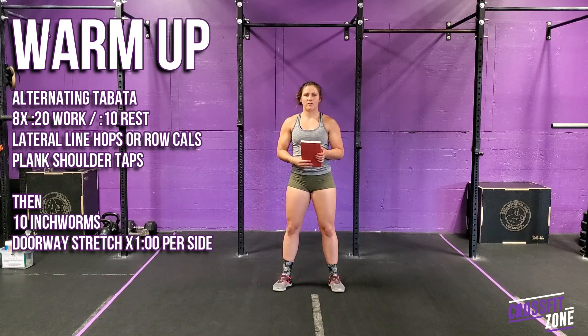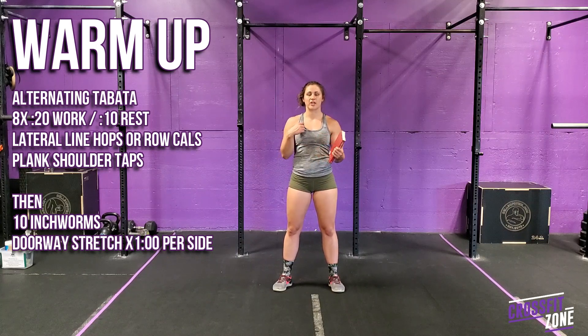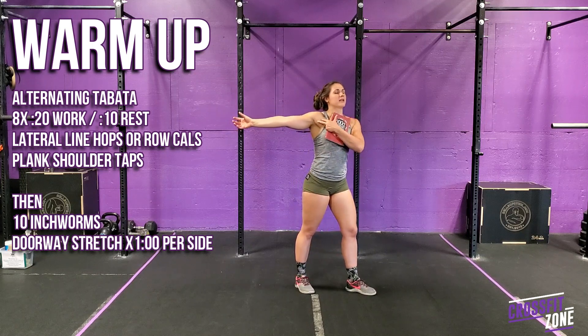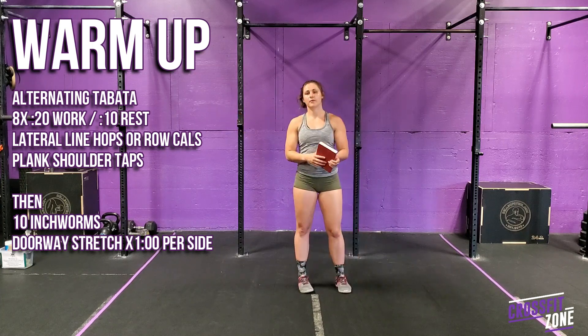After that we'll go into some mobility. We'll start off with 10 inchworms, then go into a one-minute pec stretch per arm — grabbing onto something, twisting open to get a nice stretch in the lower chest. We'll do that on both sides.